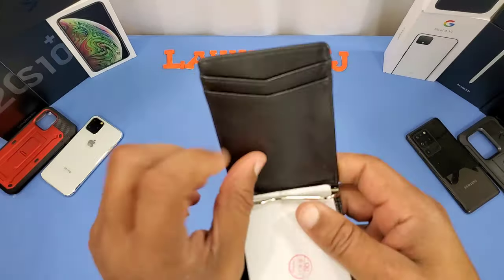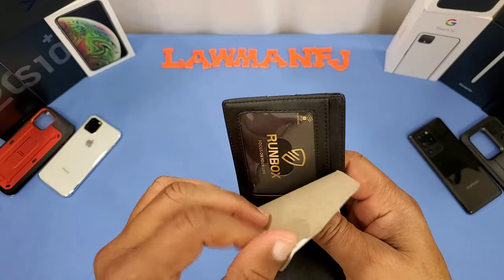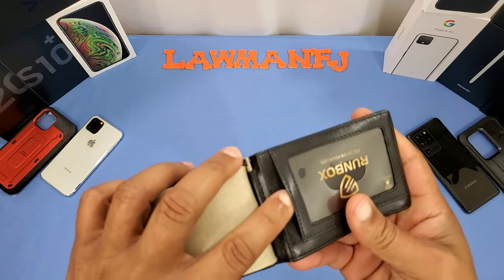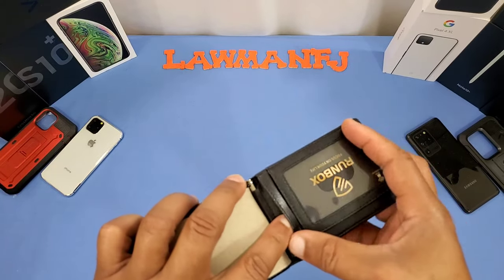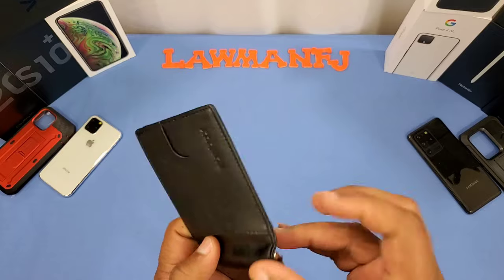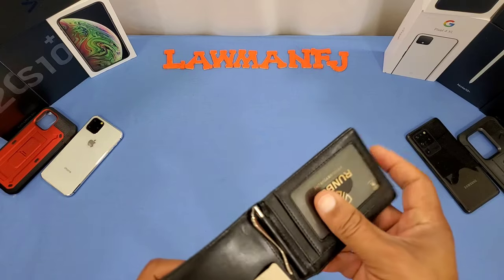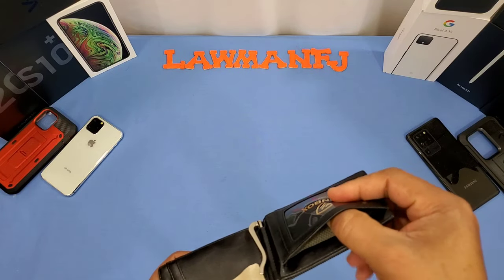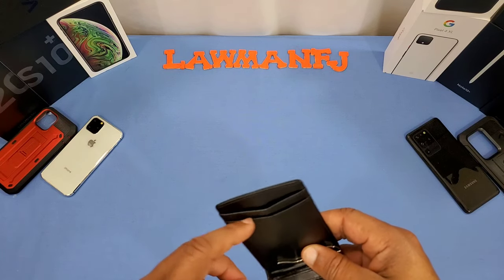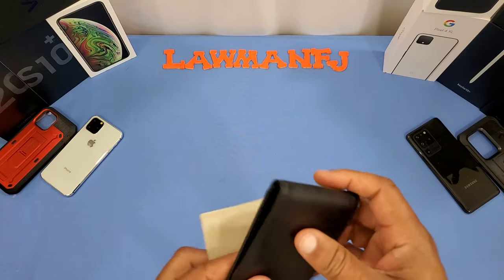You've got a card slot here, a card slot here, and an ID slot right here — so that's two card slots plus the ID slot. Let's see if there are any more slots. You've got one slot there, another slot here — that's two card slots. Then counting them up: one, two, three, four — and a fifth slot right there. So five cards total, and you might be able to double some up to get a couple more in.